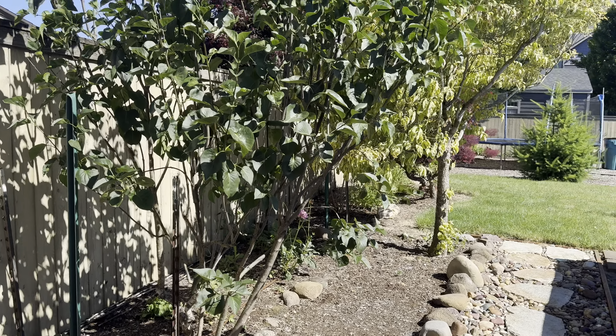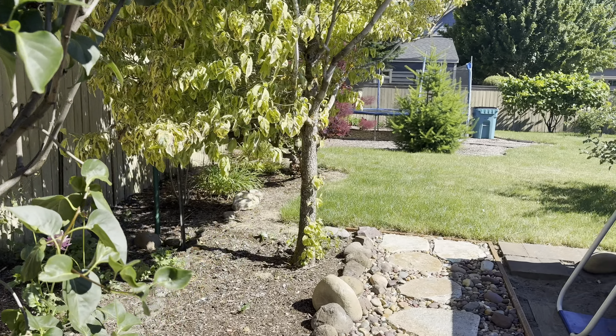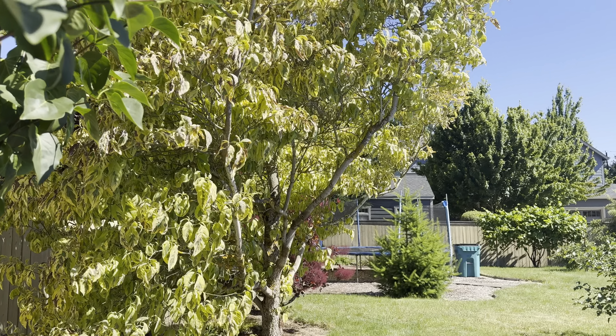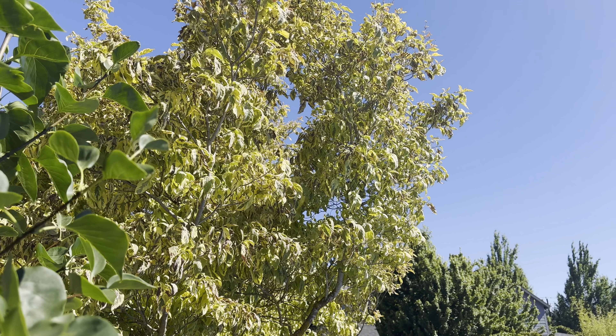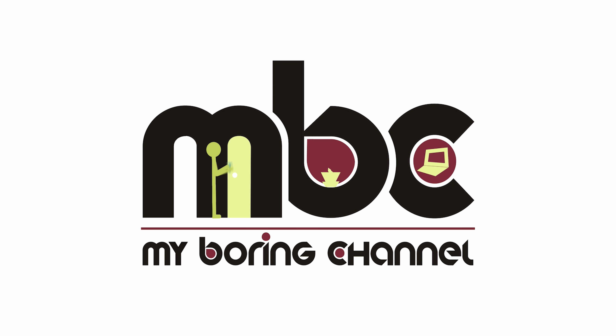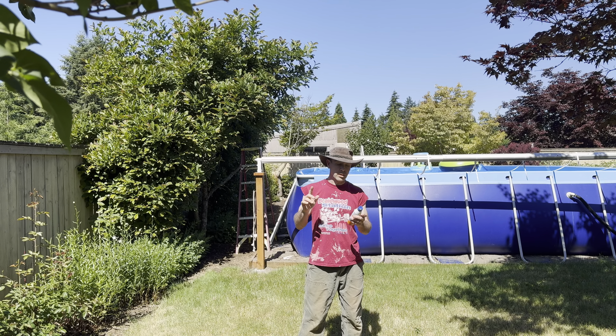I'm going to trim that lilac back a little bit because it's going over my rock path, which is annoying. And I'm going to trim some of these branches back because I'm just tired of all the detritus that goes from this tree into the pool. Okay, let's get started.